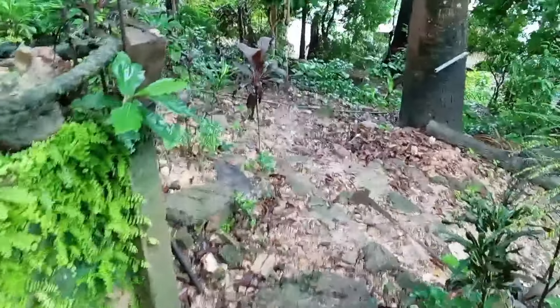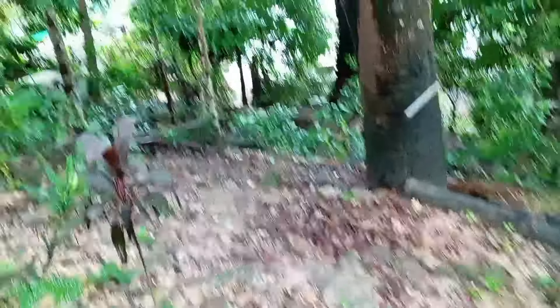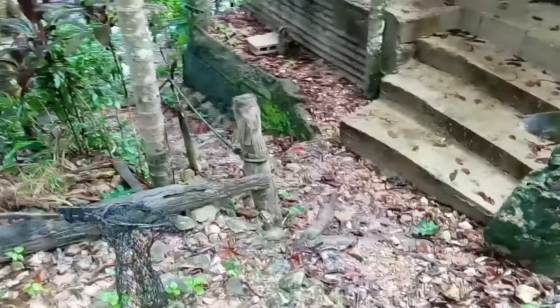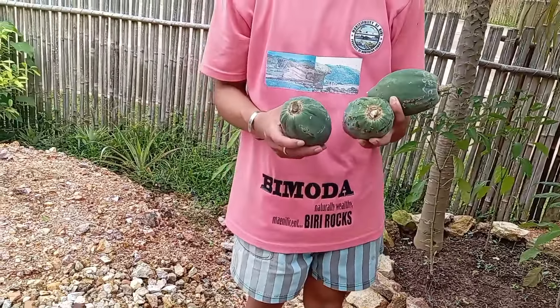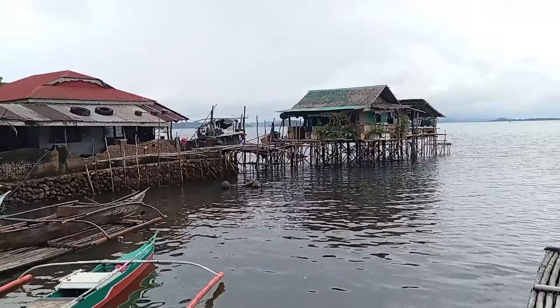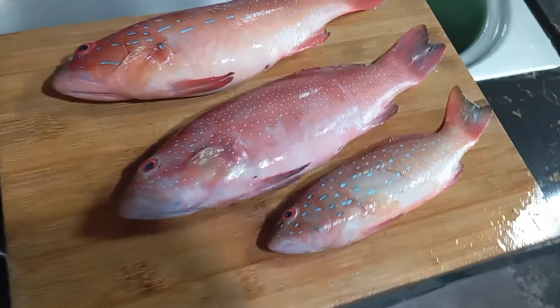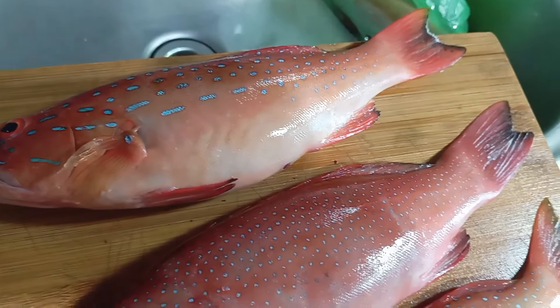Moving on to our next delicious Filipino dish — we need to get the ingredients for our Ginataang Lapu-Lapu: green papaya, some malunggay, and fresh Lapu-Lapu fish that we just got from our neighbors, plus a couple of other ingredients that I'll show you later.